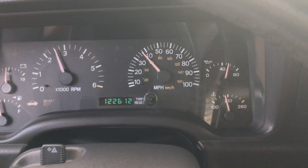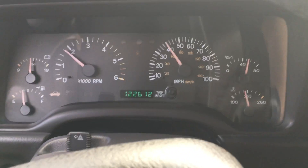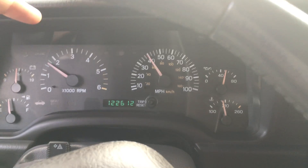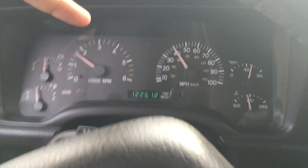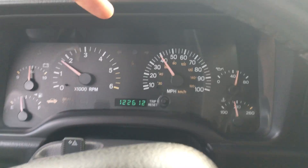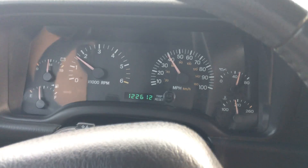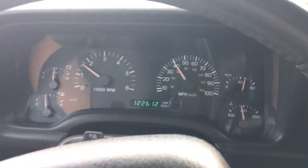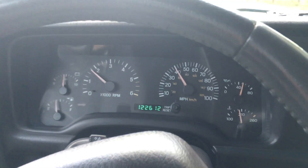Very easy acceleration — not heavy on the throttle at all with the new gears. The good thing about 3.73s is we didn't want to go too aggressive because if we went with a 4.10 or something like that, you'd be at a very high RPM on the highway. There's no reason for this Jeep to have anything more than a 3.73.